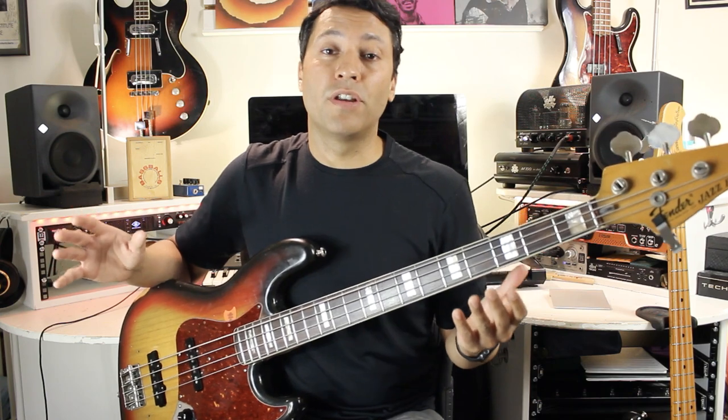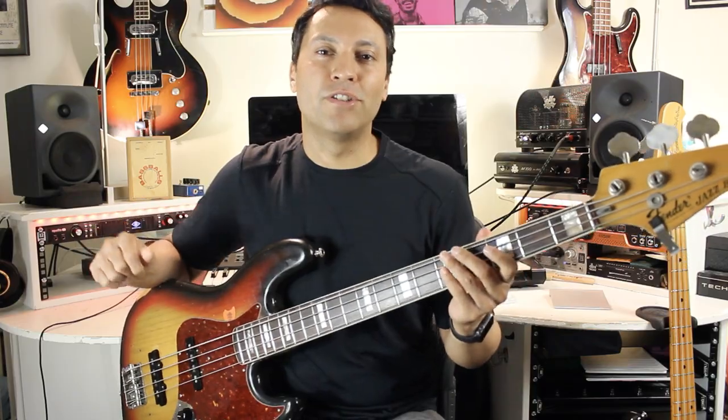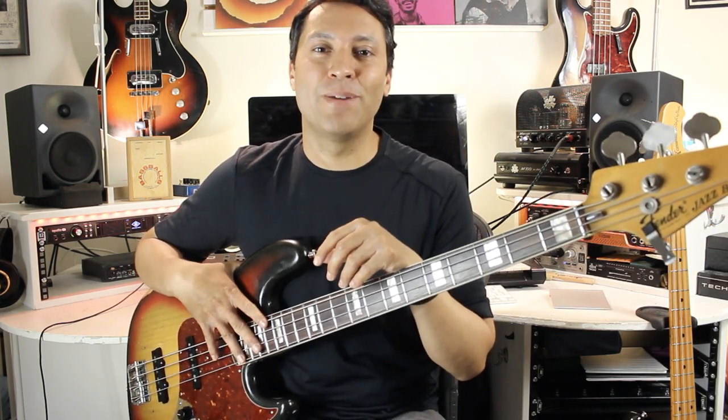By the end of this book you're going to have a really in-depth knowledge of funk bass playing — the key players, techniques, style, and gear being used — and that's going to set you off on your way to being a real funk monster. Along the way I'm going to give you loads of tips and diagrams on how you can create your own bass lines and fills. I really think you're going to get a lot from this book, so check it out via the link below. Cheers!